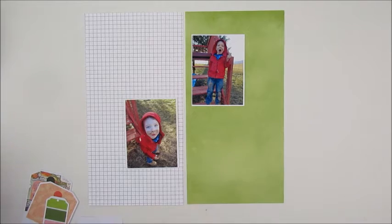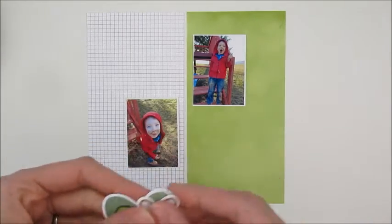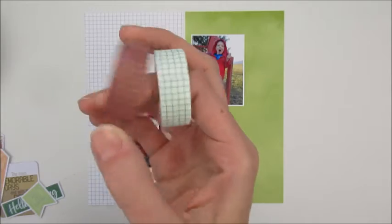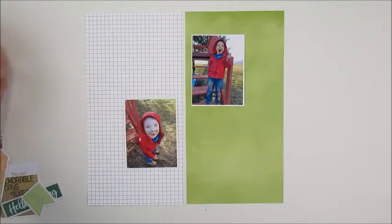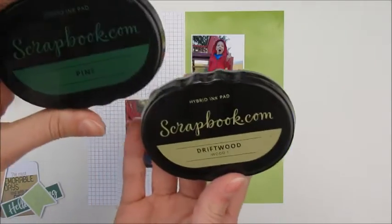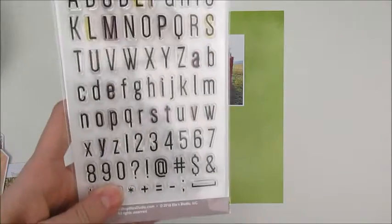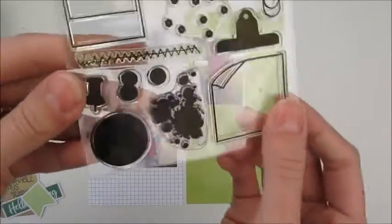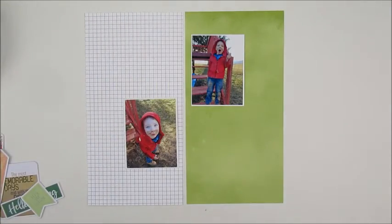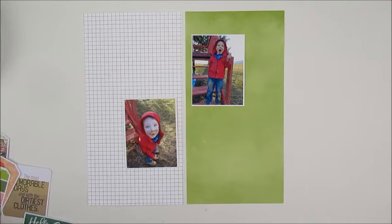I also picked out a 'hello spring' tag, a couple of other tags, a die cut that says 'let's go outside,' and some hearts. I pulled out some washi from my stash — grid, brown, and white with green — plus a couple of Catherine Polar stamp inks in Polish and Sage, some Scrapbook.com Driftwood Pine, a black ink, a letter stamp set, and a Journals for Life stamp set that reminded me of a little muddy puddle.